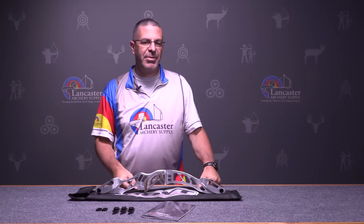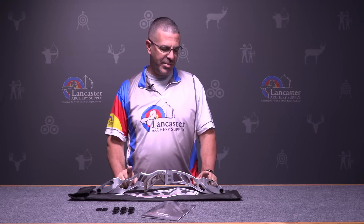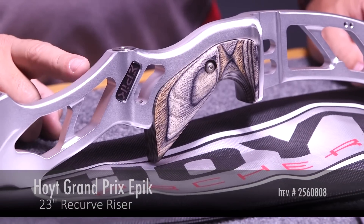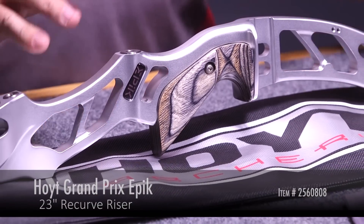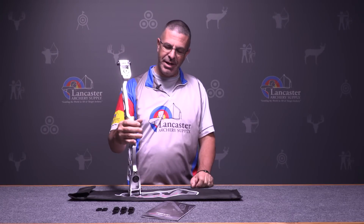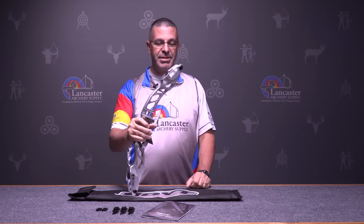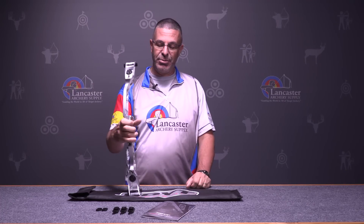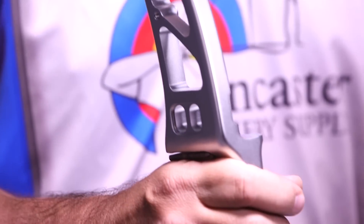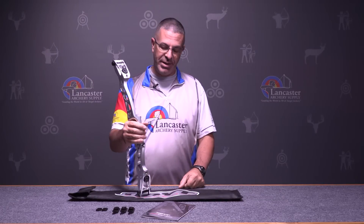Hey everybody, this is PJ from Lancaster Archery with a product video for you today. We are bringing you the brand new 2017 Hoyt Grand Prix Epic riser. This is a great new riser out from Hoyt, available in 23 and 25 inches. This is the Grand Prix handle, which means you're going to use either the Grand Prix limbs or ILF limbs — international limb fittings — any of those will fit this riser.